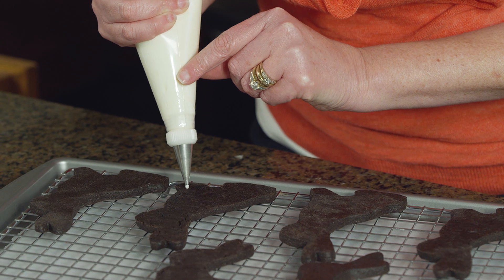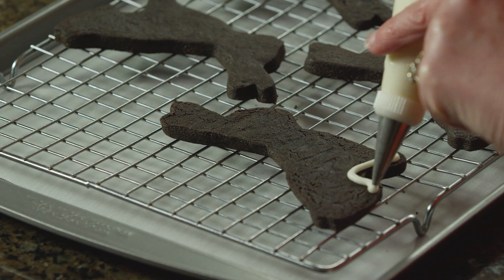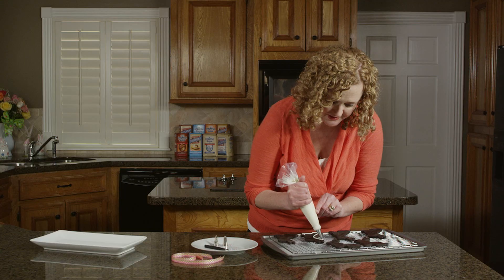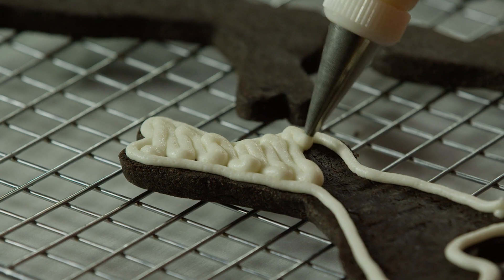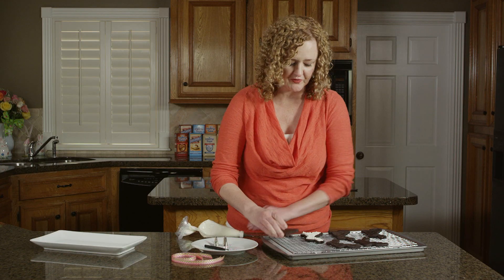Now we're ready to start decorating our bunny cookies. We'll start with our marshmallow buttercream in an icing bag fitted with a number four tip. We're going to add an even layer of buttercream on the flat side of one cookie, then sandwich the two sides together.